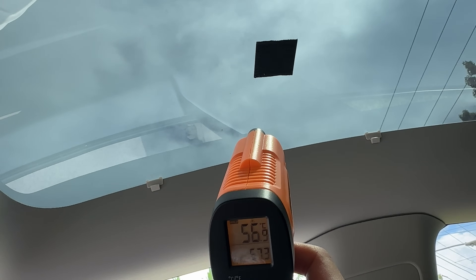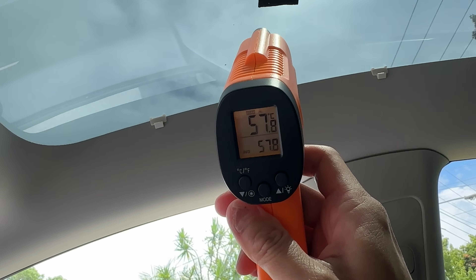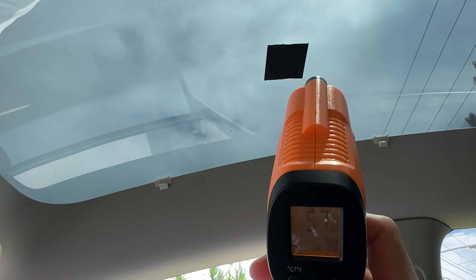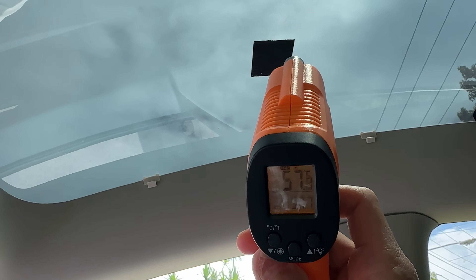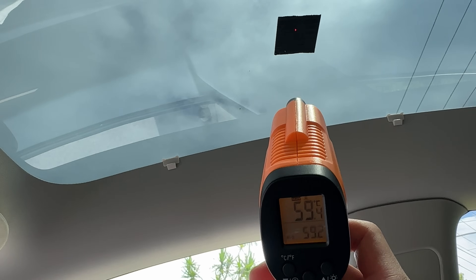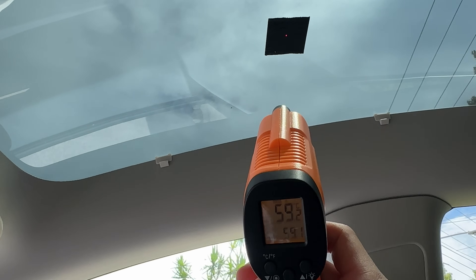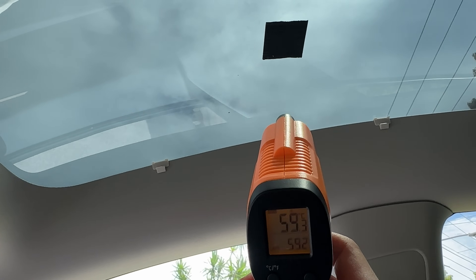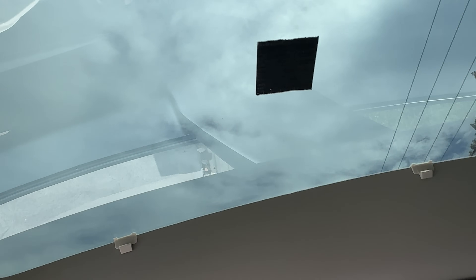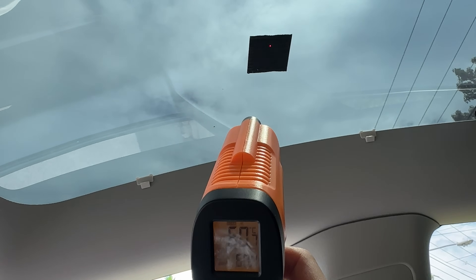Let's do our first reading in the Model Y. It's telling me it's 58 degrees Celsius at that black square. Measuring directly on the glass gives a similar reading of around 57-59 degrees, so hopefully that's accurate — capturing the reading from the glass with heat being transferred to the duct tape. You want to use black duct tape because it's opaque with no reflectivity or radiance, making it the ideal surface for this experiment. Let's call it 60 degrees coming from the glass.